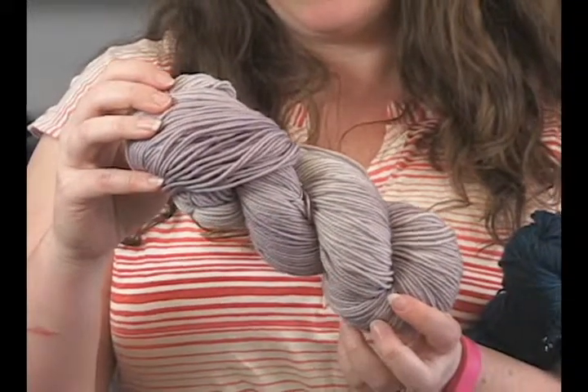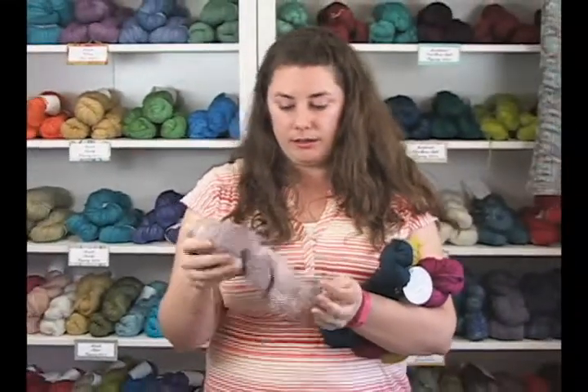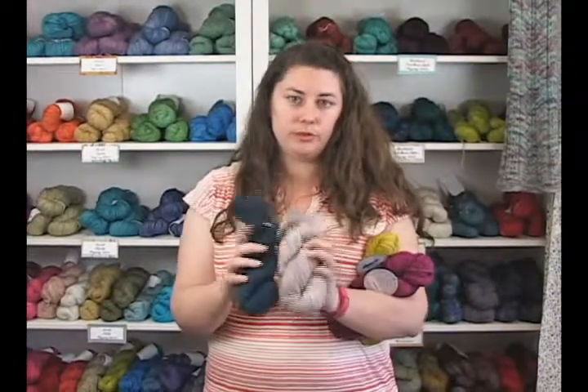Each skein is 100 grams and you're getting 234 yards in each skein. The colors are super gorgeous, really saturated.